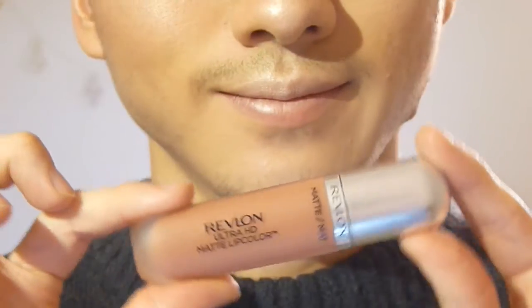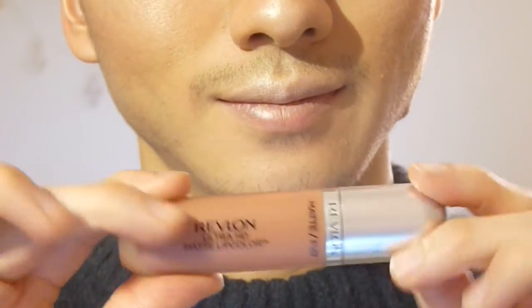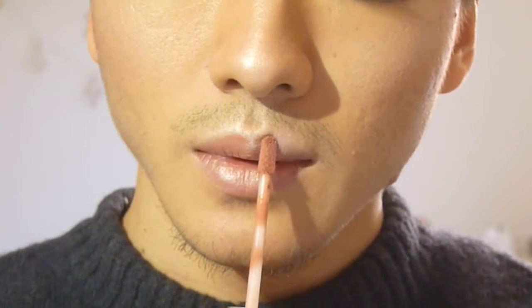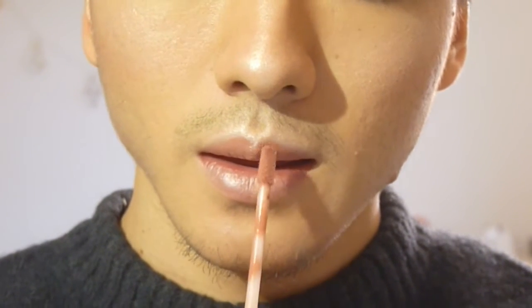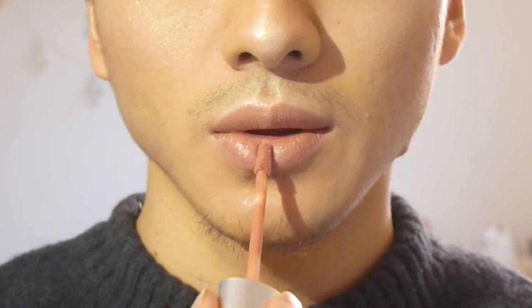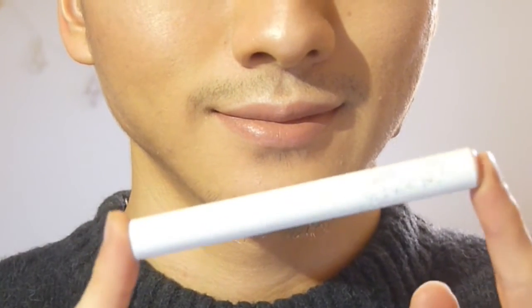Putting highlight on the cupid's bow helps your lips look plumper. For lips, I'm using my Revlon Ultra HD Matte Lip Color in a shade close to my natural lip color but better. I will say that this is not actually ultra HD or matte — I'm not sure where they got the name — but I like the consistency and it looks really nice. Just don't expect it to be ultra HD or matte.